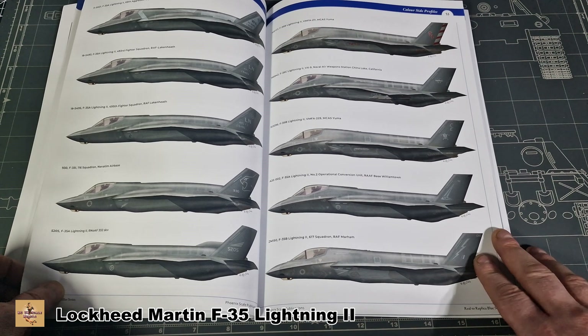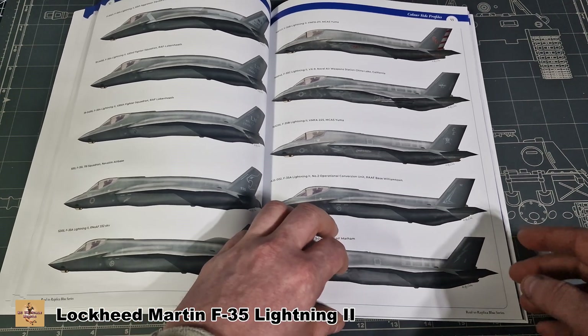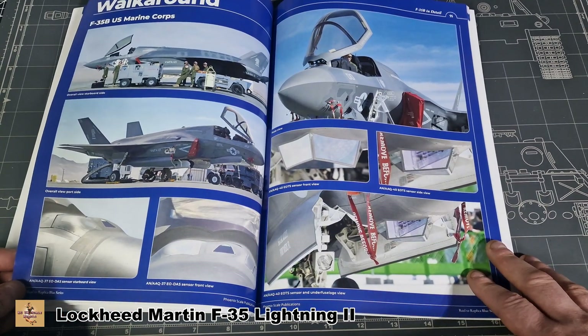We have profiles of the aircraft — Israeli, Americans, Australia — and this tells you which is which. Again, all aircraft are going to be that grey colour which is very boring but that's the way it is.